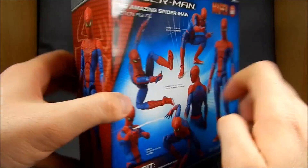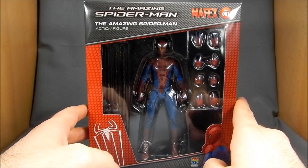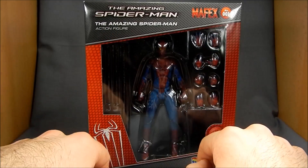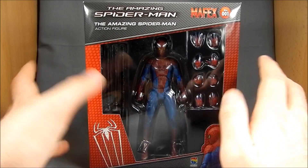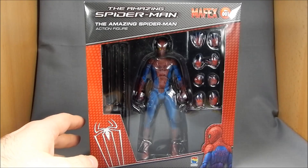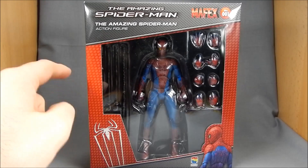On the side we've got a shot of the figure, all the various poses and things, another shot of the figure on the other side. The box contains the typical tray inside — black background with a clear plastic tray over top, and then the stand is hidden behind there. This figure was about $29 or $30 from AmiAmi, and he just came in. These things just started hitting, so we've only seen a few Japanese reviews go up. Very excited to get him out of the box.